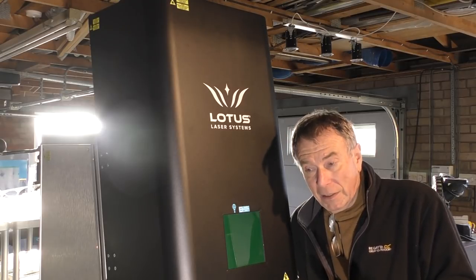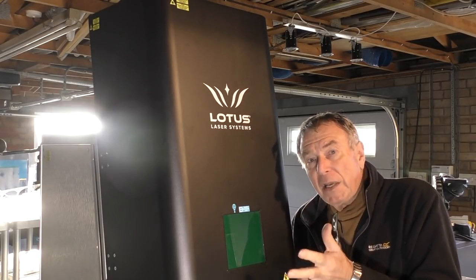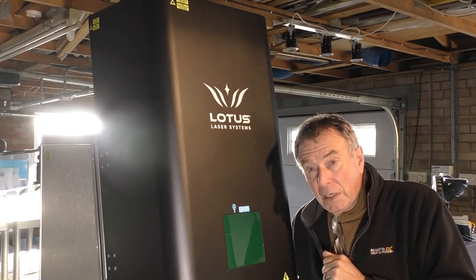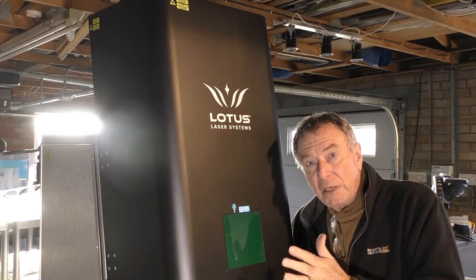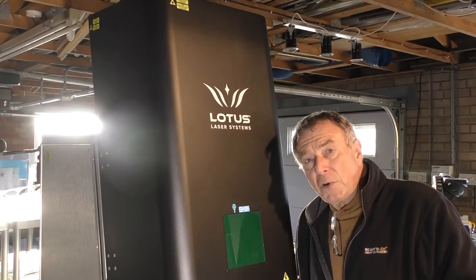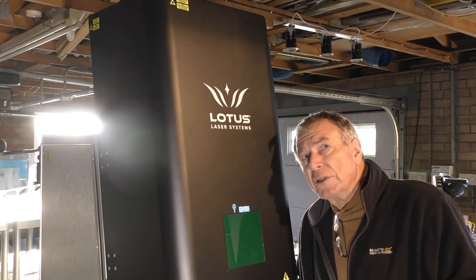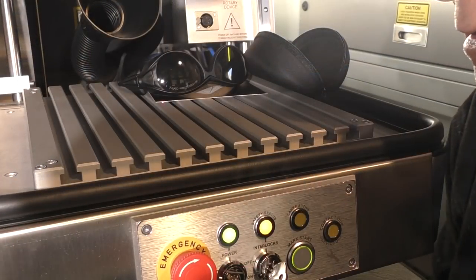Sometimes knowledge is a limiting thing, and ignorance leaves a completely open playing field. I should be using any experience I've gained from my good old Chinese machines, which are continuous wave lasers — meaning the power is steady all the time. This is not a CW machine; this is a very fast, very small pulsing laser. So I don't want to confuse anything I'm doing with this machine with the current RDworks Learning Lab series. I really need a catchy title for this new series — Fiber Laser Learning Lab. That sounds great.